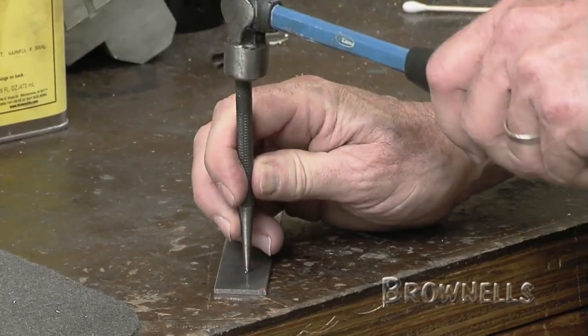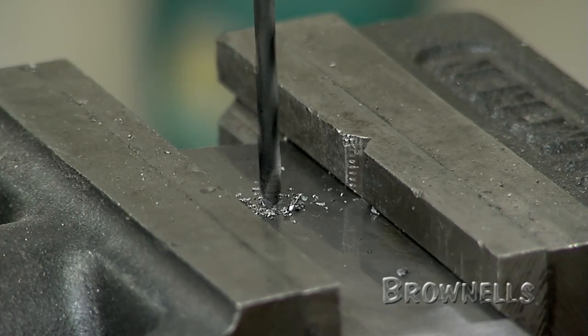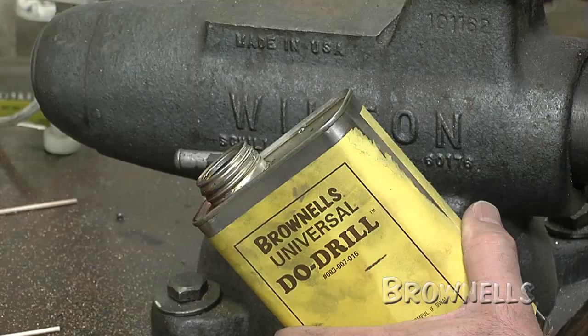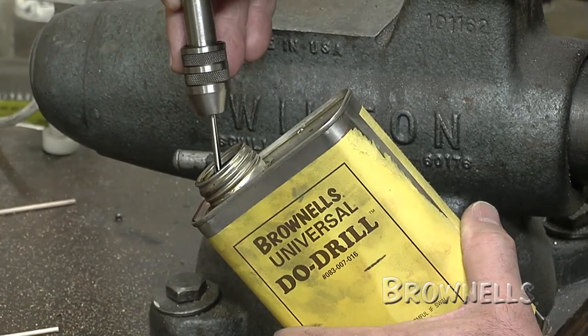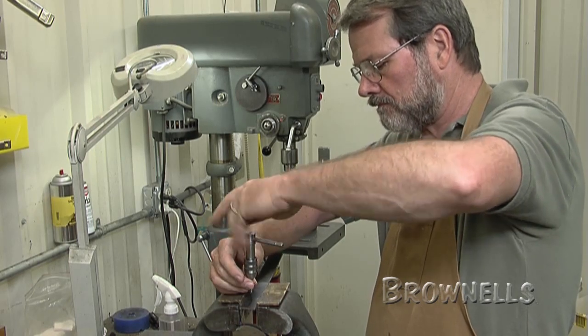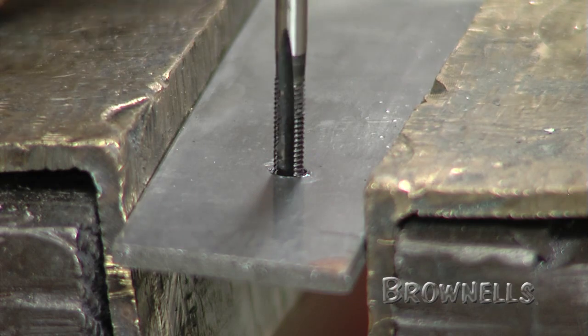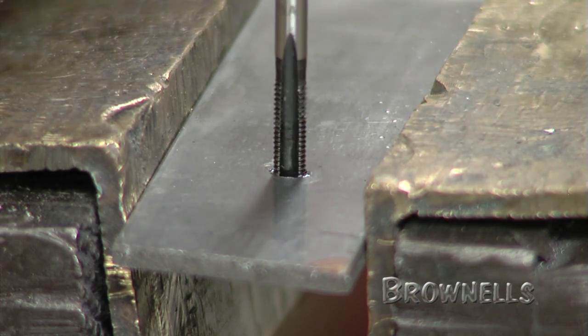A simple solution to this problem is to take a small piece of flat stock and drill and tap it to the correct thread size to make a cutoff fixture. Turn the screw in to the correct depth and you now have a large surface to hold on to. Because the threads are protected by the flat stock, you'll get a clean usable thread each time.